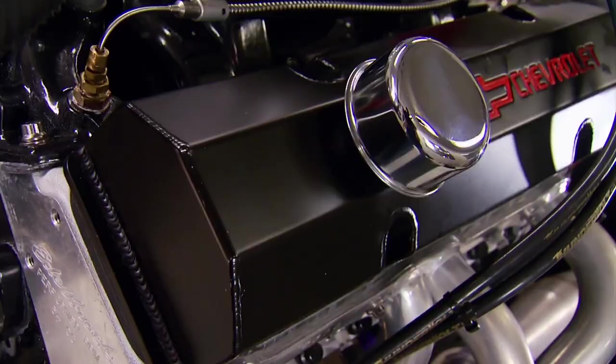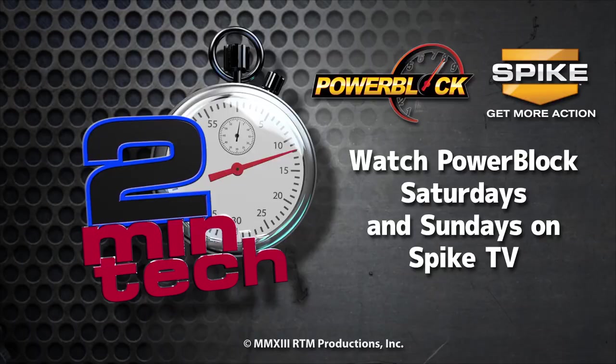After lashing the valves, everything we took off goes back on — except for this new 750 carb from Summit.